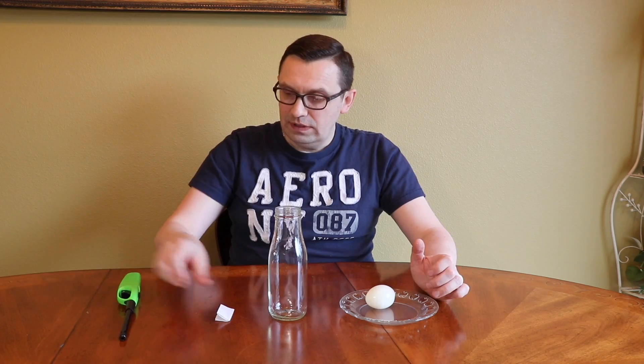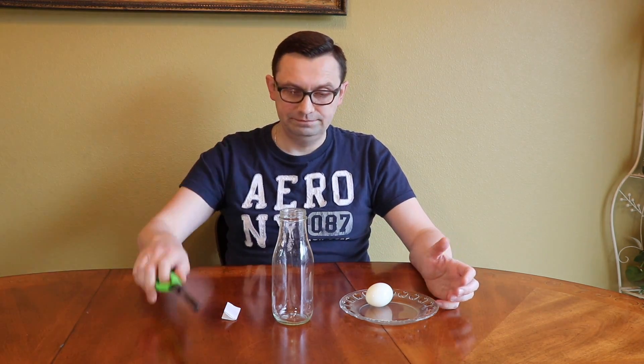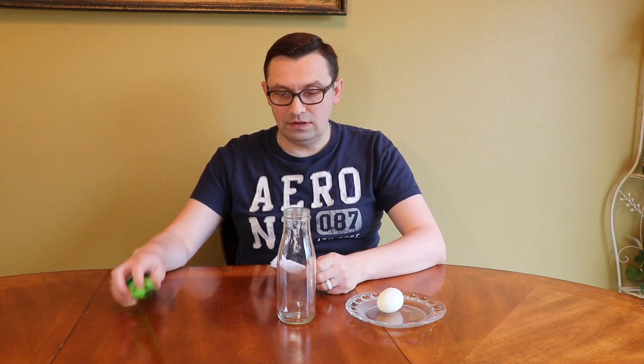For this experiment we will need a boiled egg, a bottle, paper, and some kind of lighter or match. Kids, if you will be doing this experiment make sure you use adult supervision.